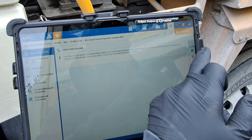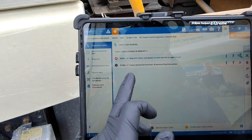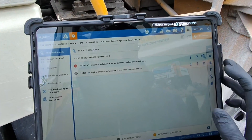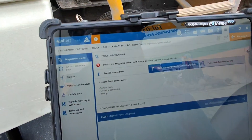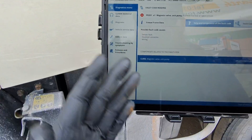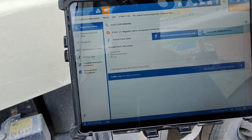Now we're in our engine ECU, we can go to fault code reading. It was an engine protection fault, and it's got a magnetic valve unit pump - current too low or open circuit. The fault code is P0201: magnetic valve unit pump, current too low or open circuit. This could be an electrical connector or wiring, and this is something we're going to test now on the vehicle.